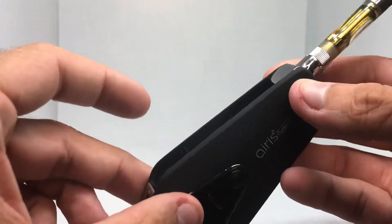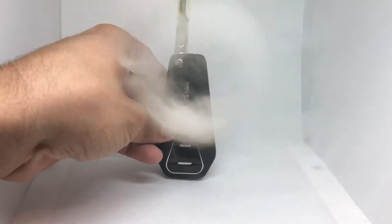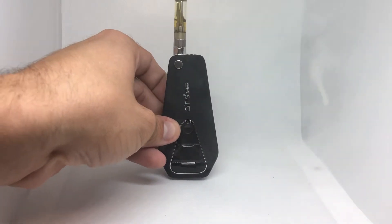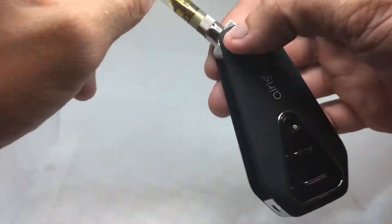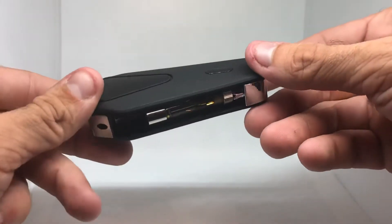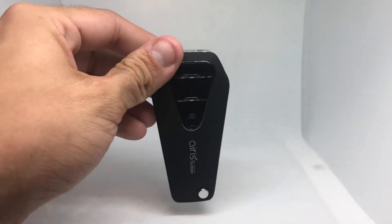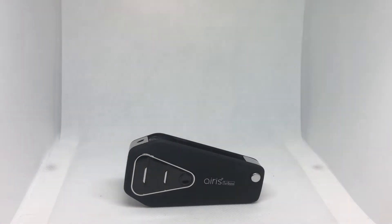This is pretty dope, I'm gonna see how it hits real quick. This thing rips, I am not even kidding — wow. So yeah man, I would definitely recommend this, the Ares Turbo. I'll leave the link in the description, it was only like 15 or 16 dollars, I would definitely grab one.